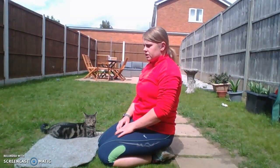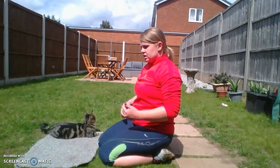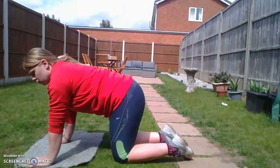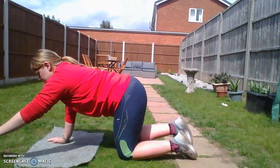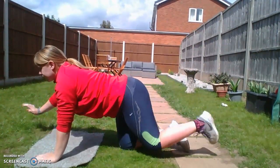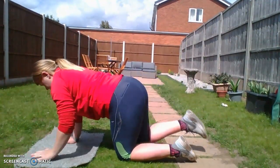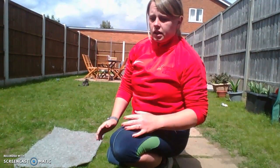Next exercise — I call these supermans. These help your back, your glutes, your arms, and your legs. It's a nice exercise and not too cardiovascularly challenging. We start on our hands and knees, lift one arm up and at the same time lift the opposite leg up. This works the posterior chain. Try and get as far up as you can. Three sets of 10 again.